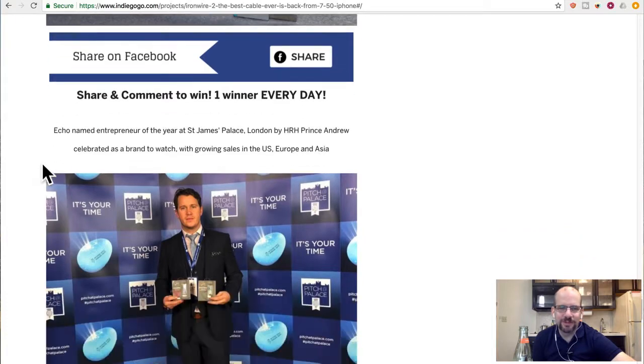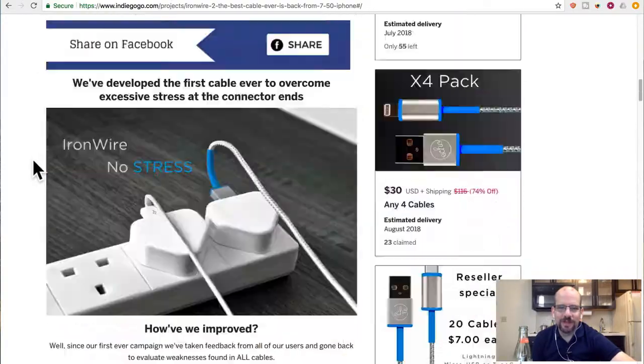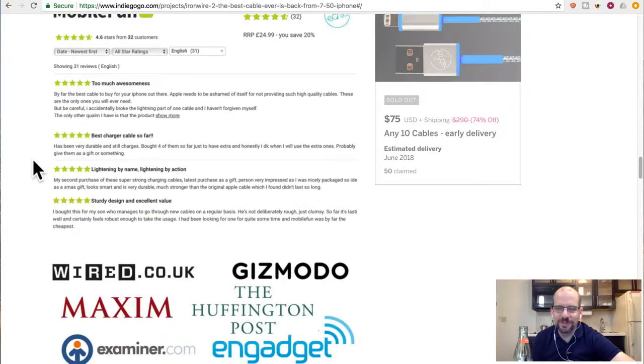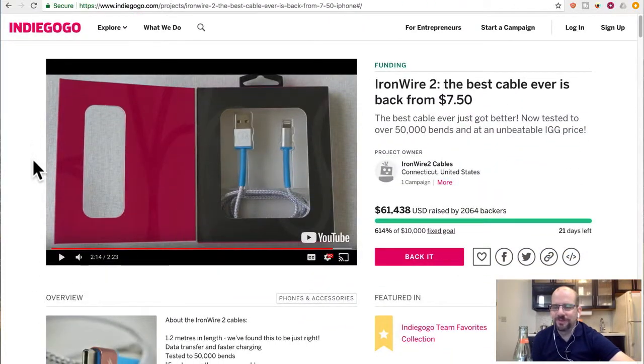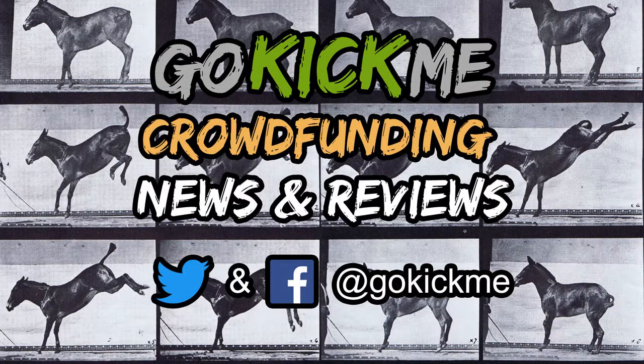So that's my view on IronWire. If you want to buy thousands of them, or hundreds, or even a 10-pack, let me know — I'll send you some from Hong Kong, just PayPal me the money. IronWire 2 is a good product, but does it need to be on Kickstarter or Indiegogo? Probably not. Is it very special? Not really. See you guys next time here on Go Kick Me — check us out on Facebook and Twitter at Go Kick Me and GoKickMedia.com to sign up for our newsletter.